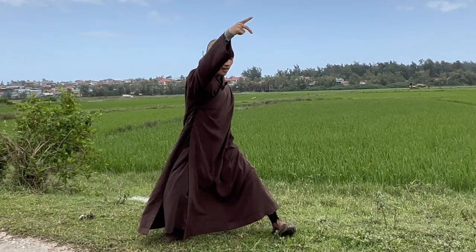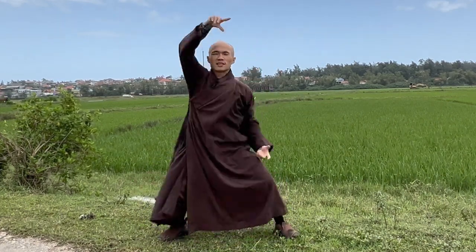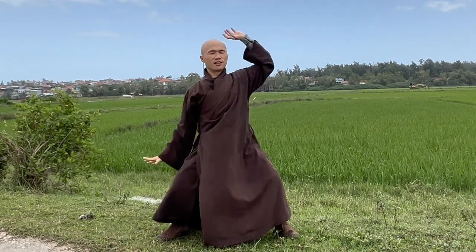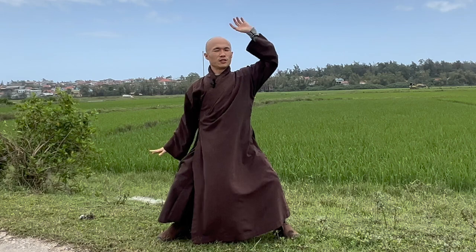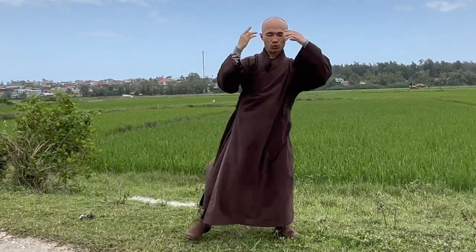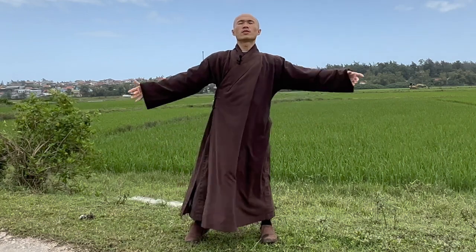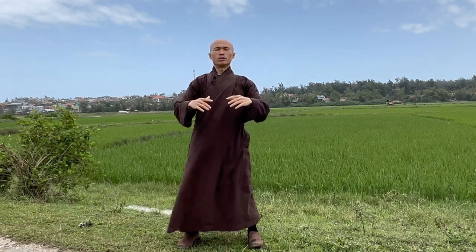Inhale, exhale. Lower down your two knees. Inhale, exhale. That's wonderful. Open the two palms. Inhale deep, inhale deep, exhale. Take your breath — inhale deep, exhale slow. Bring your mind back to the body.